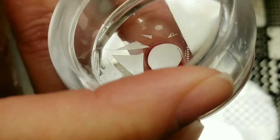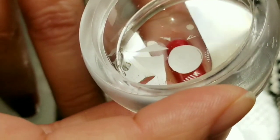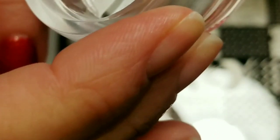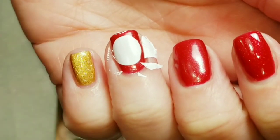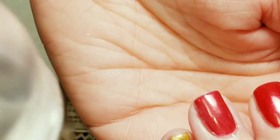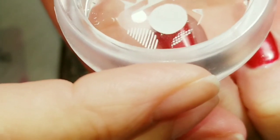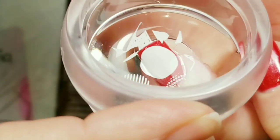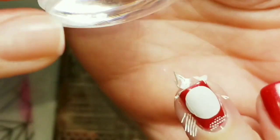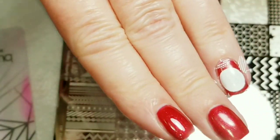Since I have gel polish on, I'm going to go ahead and place the stamp — it doesn't matter if some extra polish gets on there because I'll just remove it with acetone. I didn't get it centered the first time so I removed it and tried again. Got another pickup, placed it in the center — yeah, that works out great! I'm just going to clean up the mess and we'll come back.